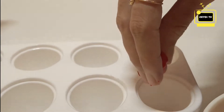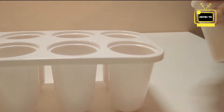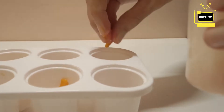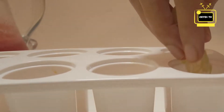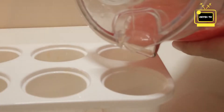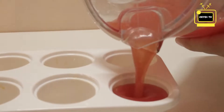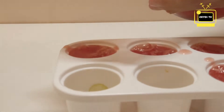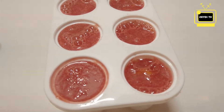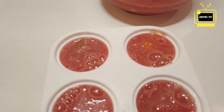Let's blend the choice fruits with a nice ice candy tray. Add the choice fruits and mix them together.